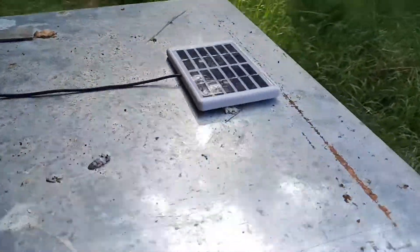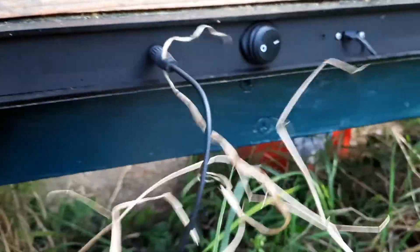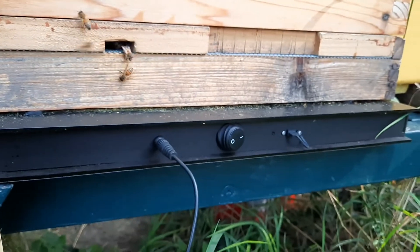I gradually walk around the front of the hive and as you can see, it neatly plugs into the socket here. What I've done is I've got the cable going underneath the hive, so if it does rain in the meantime, the water will run down off the cable and not into the socket. Nice, quick, simple installation.